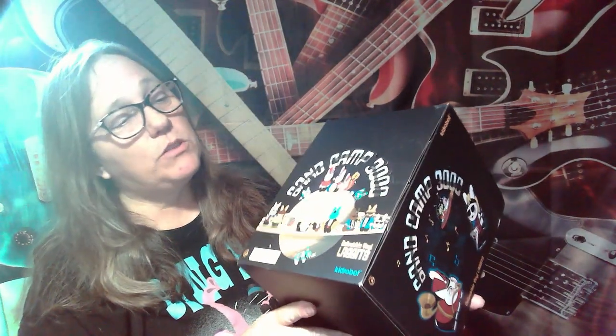Hey everybody, it's Mama Jay! And I am here with a new mini that we had posted about - this one's called the Band Camp 3000.